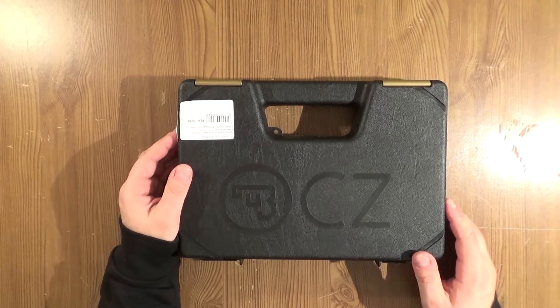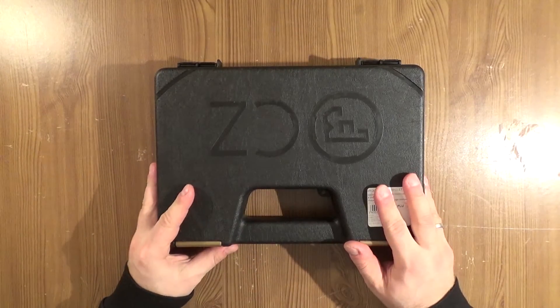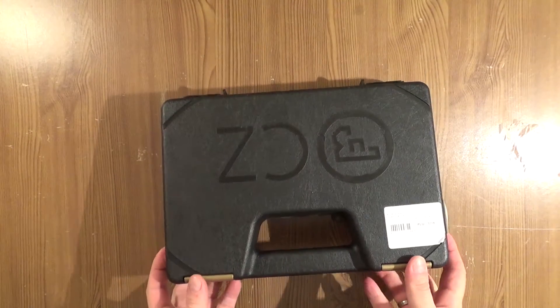Hello, here is Allguns. Today I got for you new stuff which is the CZ P07.